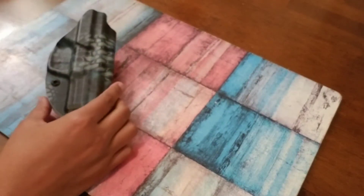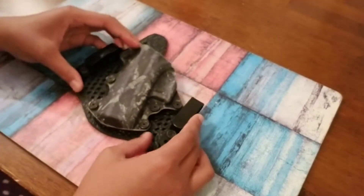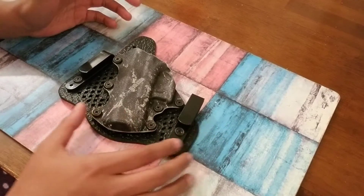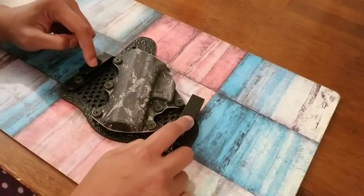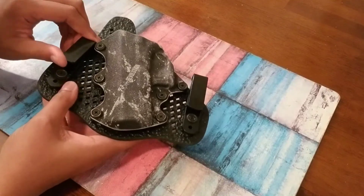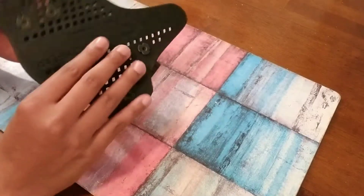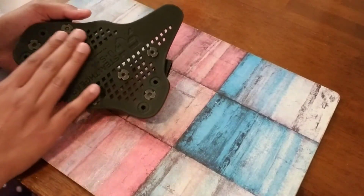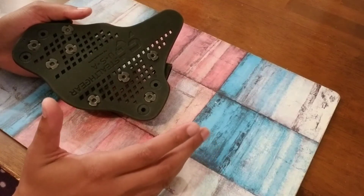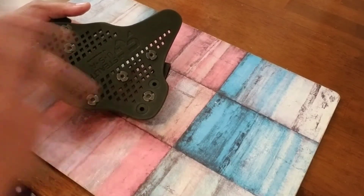Let me show you guys the Stealth Gear. With the Stealth Gear Revolution, this is an inside-the-waistband holster, but it's hybrid and it has two clips — they're plastic, not like the metal clips on the Vetter, but so far they've held up really well. This backing I believe is called their neoprene material — it's water resistant, sweat resistant, and resists a lot of moisture.